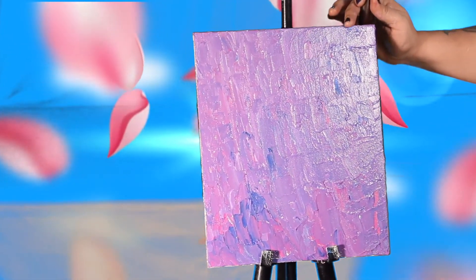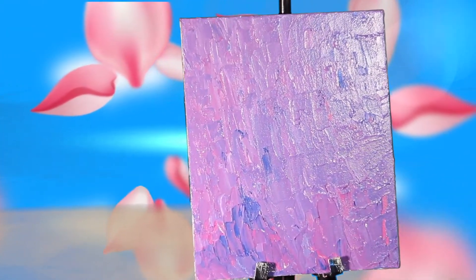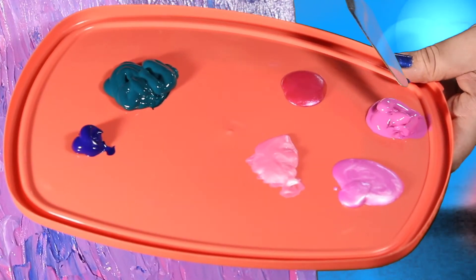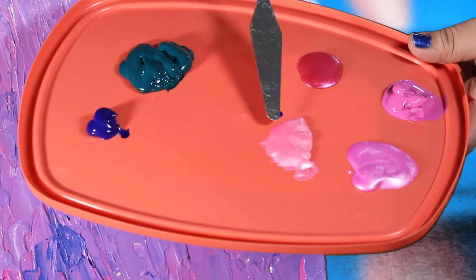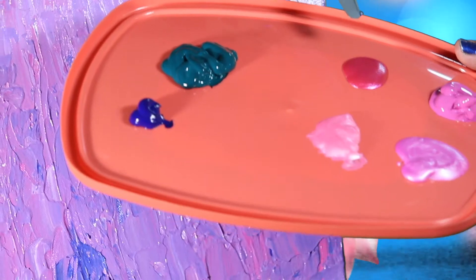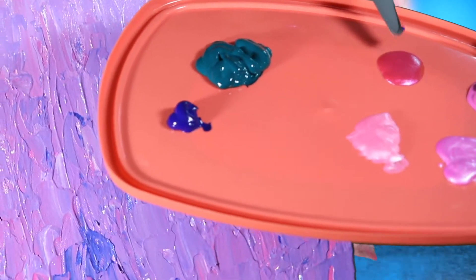For this, the colors that we need are: thalo blue, deep green, medium magenta, sparkling baby pink, sparkling magenta, and any shade of pink that you like. This is another sparkling shade of pink that is available in Fevicryl colors right now.